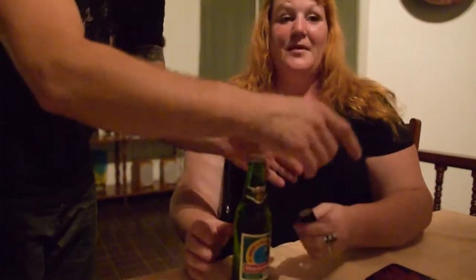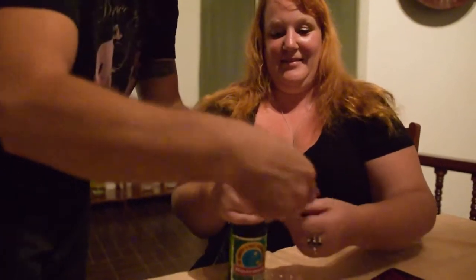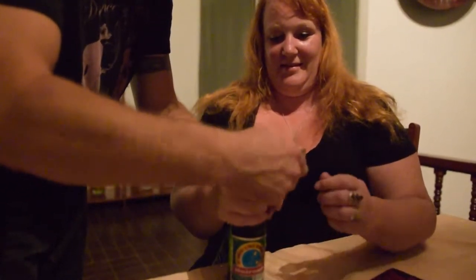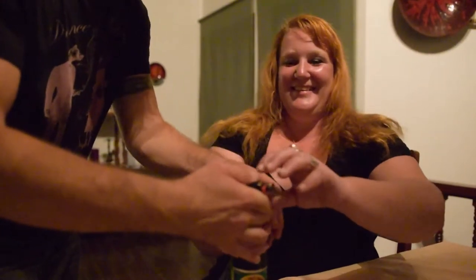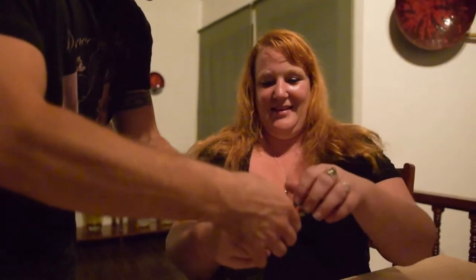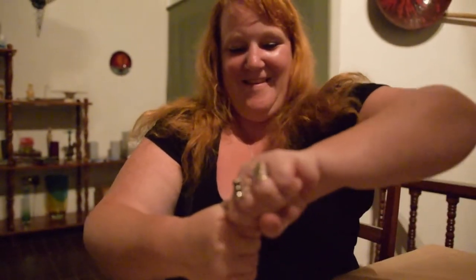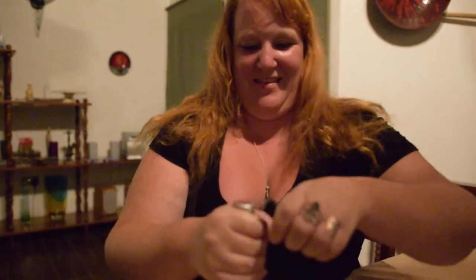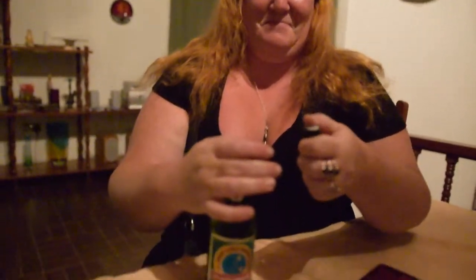We're going to correct this technique. Hold the bottle — I'm going to correct it. You're going to come at it from the side — that's your leverage, that's your push. Hold it here, closer to the neck. Push this under the cap. That's where you need to pivot. It's mutilating my lighter — that's okay.